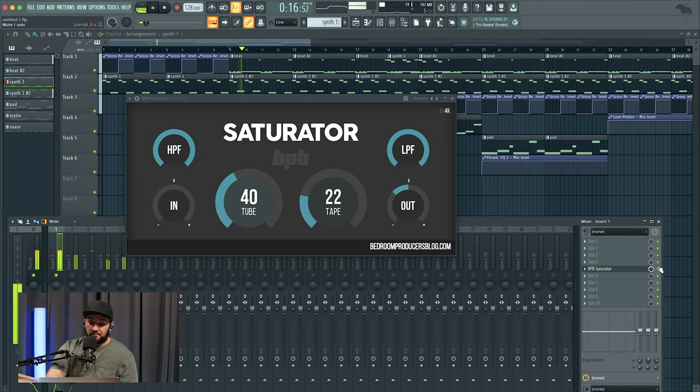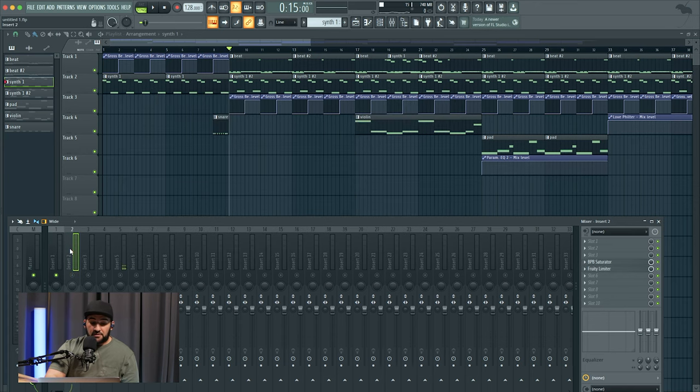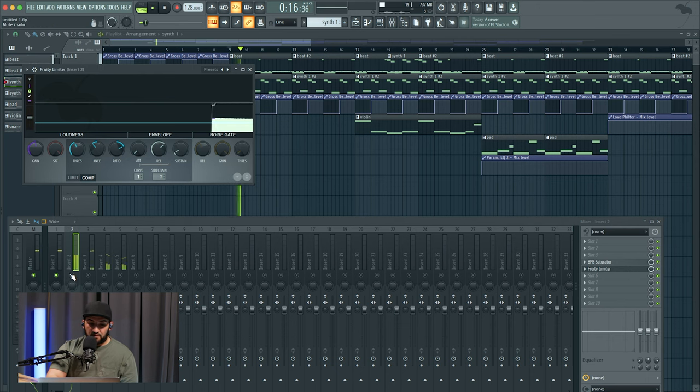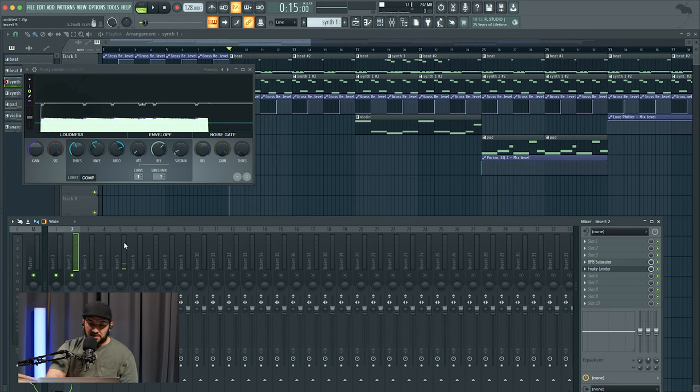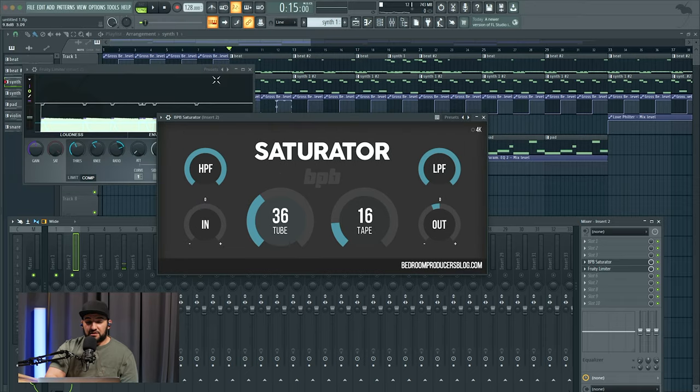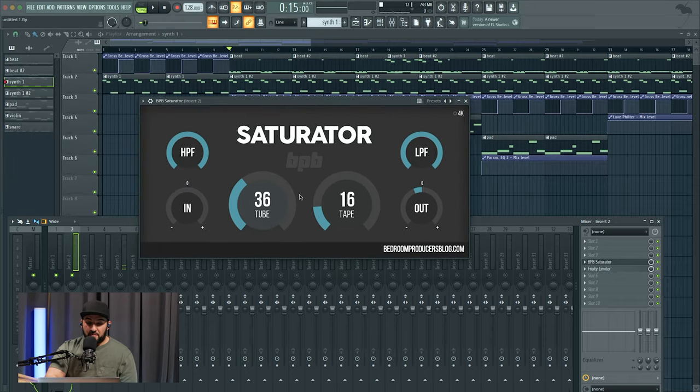This is just one of many saturation plugins — you've got tape plugins, straight-up saturators, clippers, and different stuff like that. They'll all essentially do the same thing, but this is the one I'm using and I like it. Bedroom Producers Blog — you can get this plugin completely free and it works great. Let's hear what it sounds like with that off so we can see that the gain is actually matched.